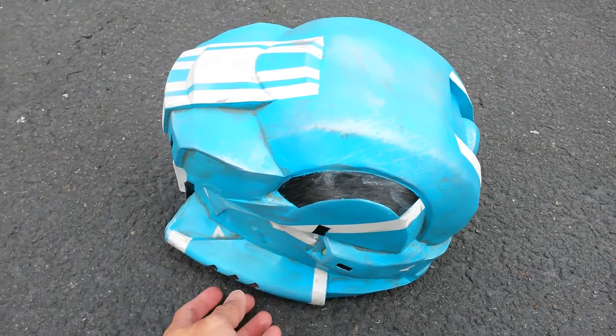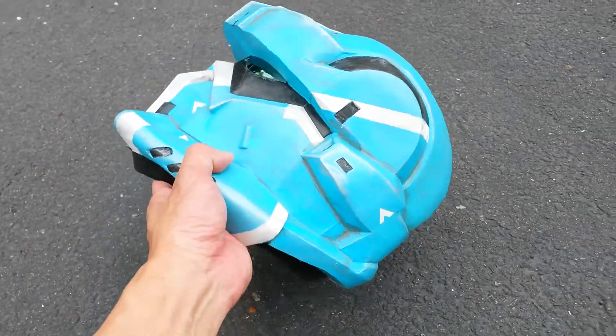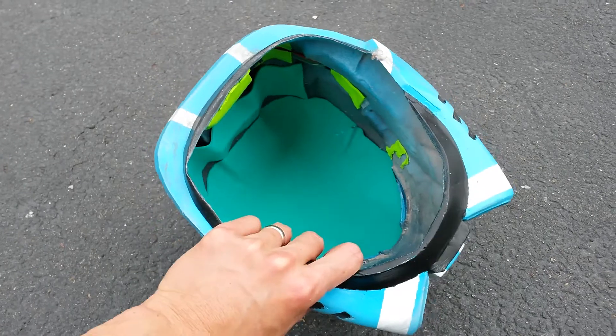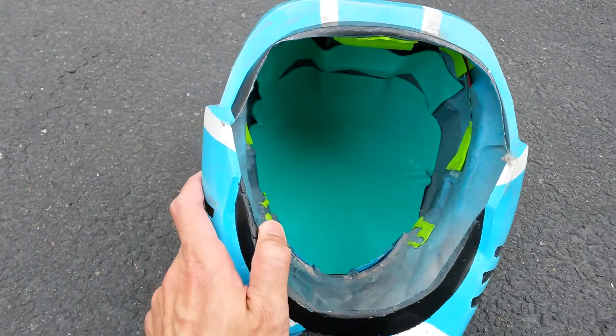The biggest challenge with this helmet is the inside itself. Let me tilt this around so you can see. Inside, I put some foam to make it easier to wear.